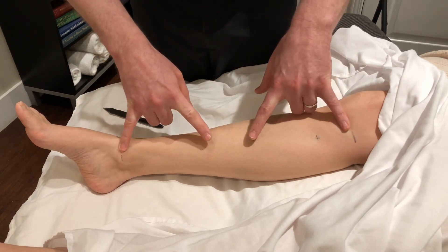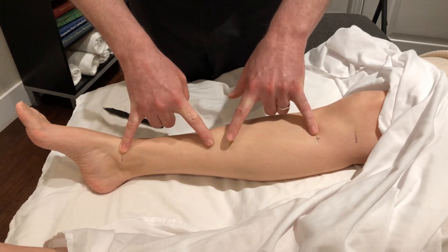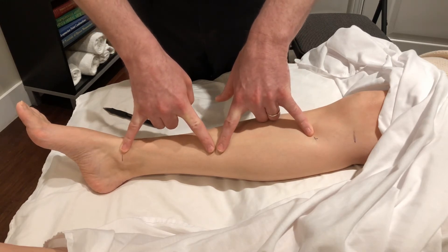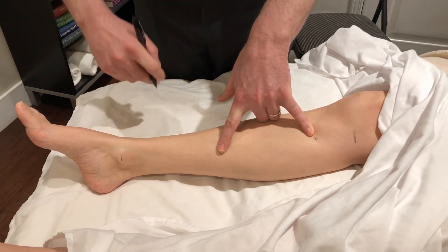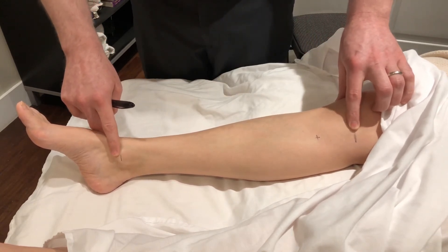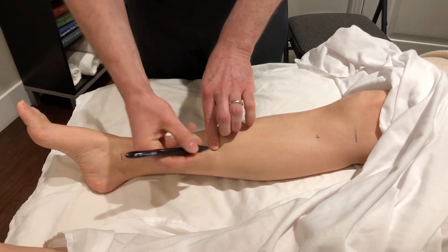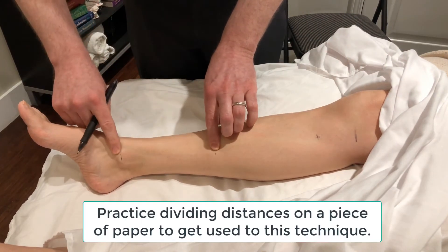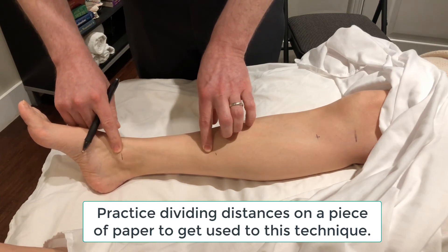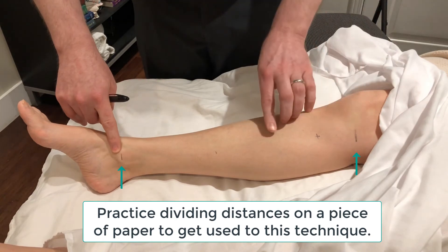We have to divide these cun measurements to find our acupuncture points. I do see a lot of students using their fingers, and it works out all right, but in some cases it can cause mistakes. I prefer people to just use their eyes, visually map out these measurements, and make a tick mark for the midway points. You can find these points a little bit easier that way.